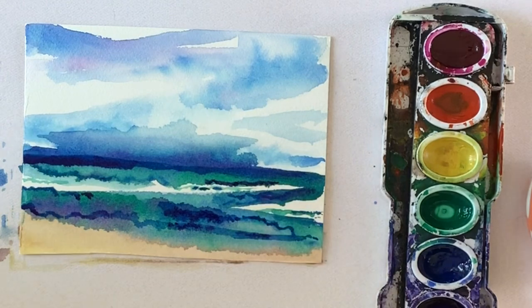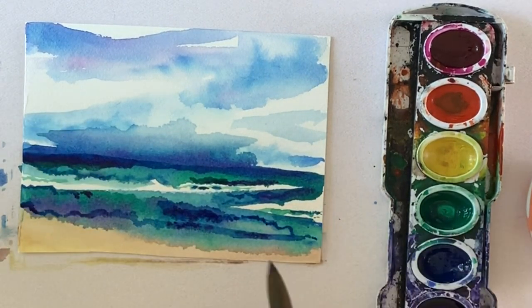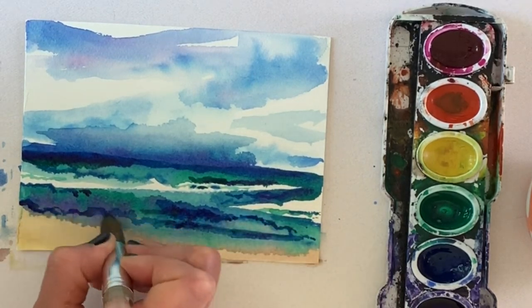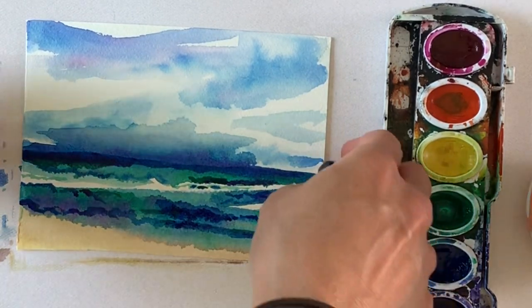This painting is all about simplicity and color. I'm not adding beach umbrellas, palm trees, dolphins, or a shark attack in the background — I just want to focus on color blending in an almost abstract, simplified beach landscape.